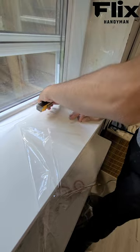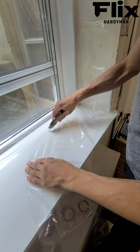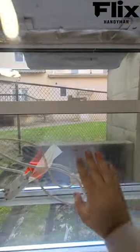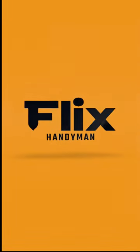Step 5: Trim any excess film with scissors for a clean finish. Make sure the film is securely sealed and fits snugly against the window. Imagine the energy savings and increased comfort throughout your home. Feel the difference as you enjoy a cozier space and reduced energy bills.